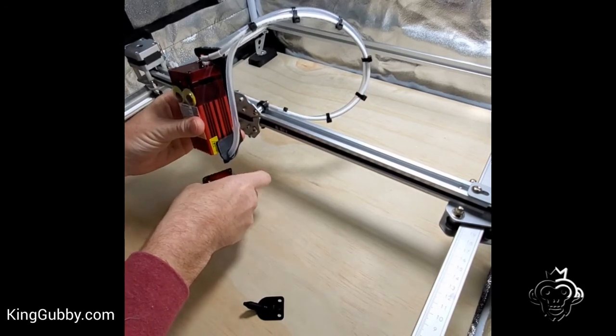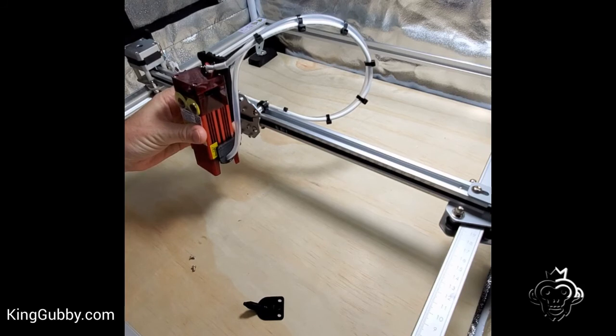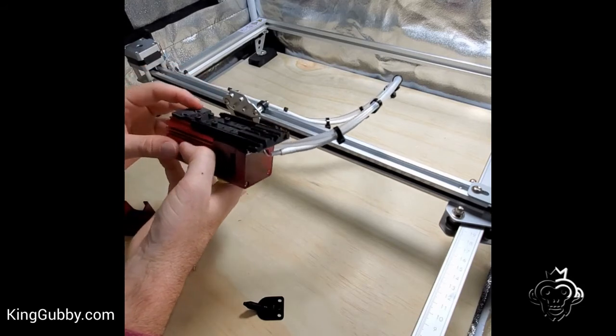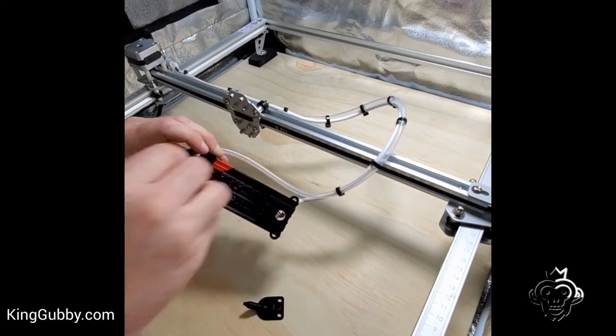And what's nice is you can still use the shield with this perfectly fine. It installs basically the exact same way — just the two holes here that are countersunk and the two provided screws.